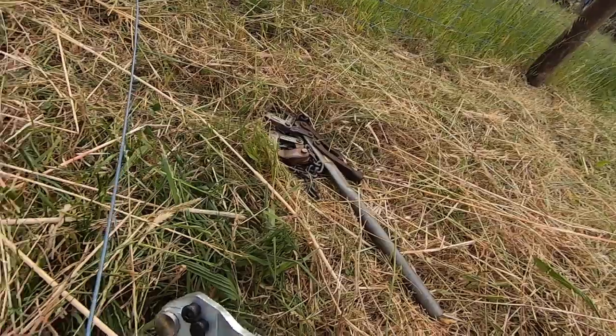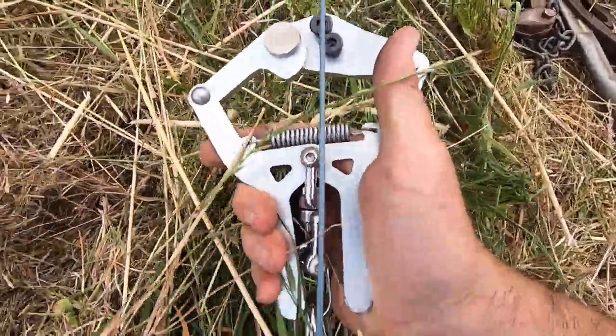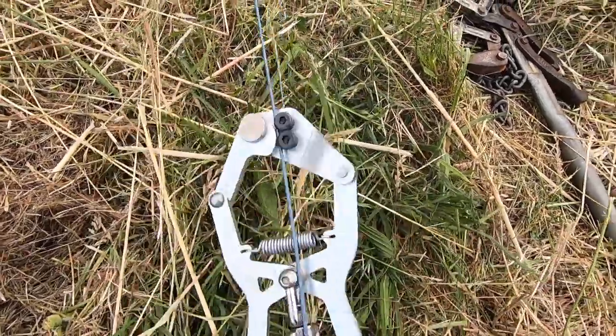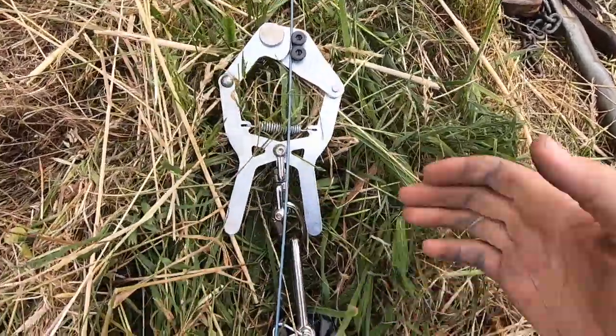Alright, let's go throw this on a fence as the complete kit. To put the Strainix on, all you have to do is pull them open with one hand, sit them on the wire and let go. That is immediately joined on — they're not going anywhere.